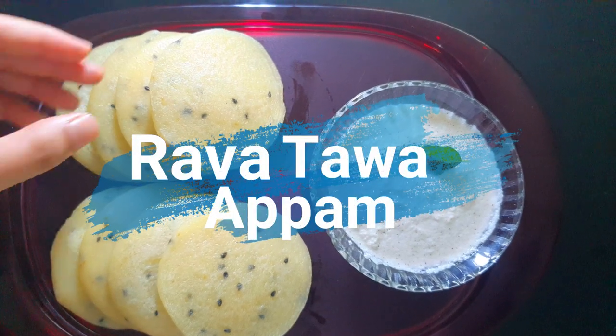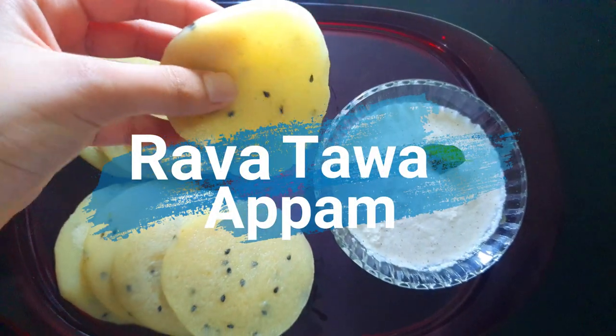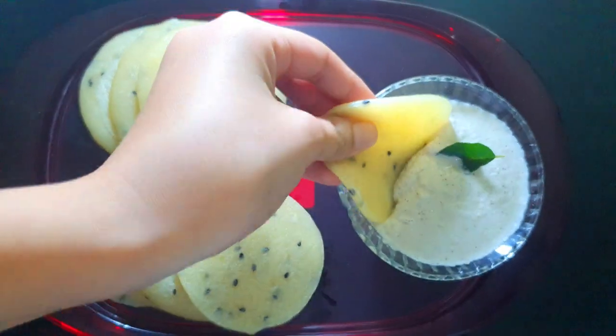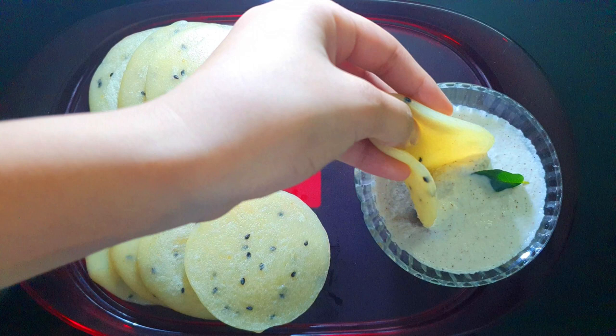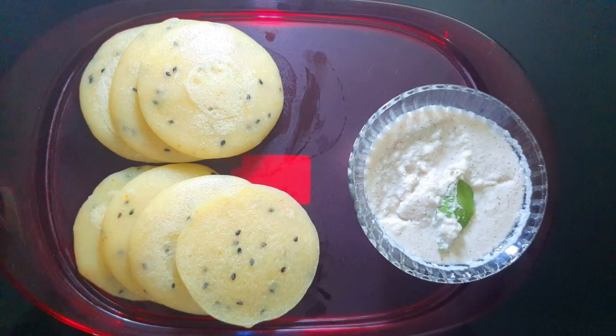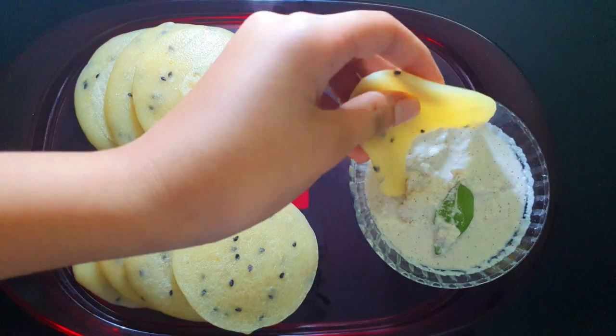Hello everybody, welcome or welcome back to Diana Space. In today's video I'm gonna show you how to make rava tava appam — have it as a breakfast, lunch, dinner, or even as a tea time snack. I'm sure you're gonna enjoy it at any time. This recipe does not require fermentation or resting time — good news, right?